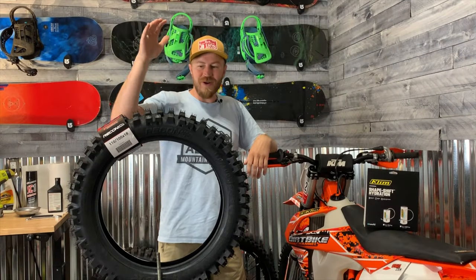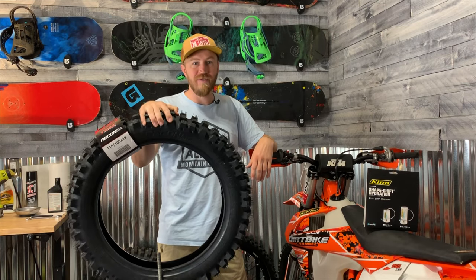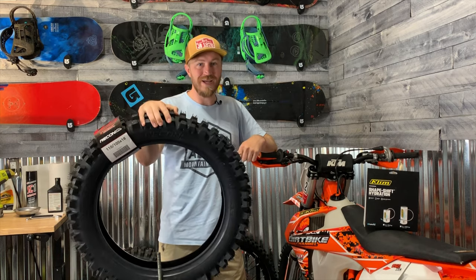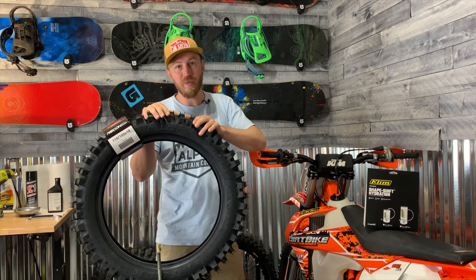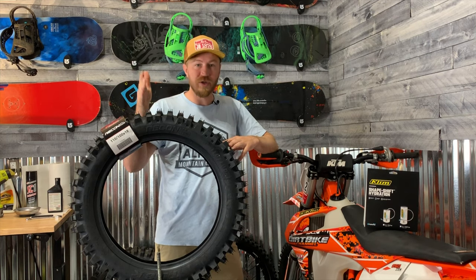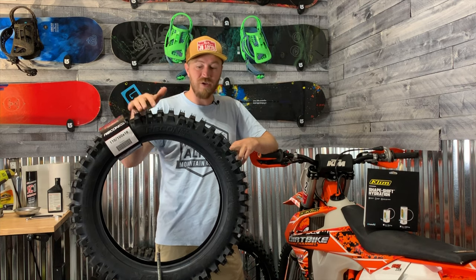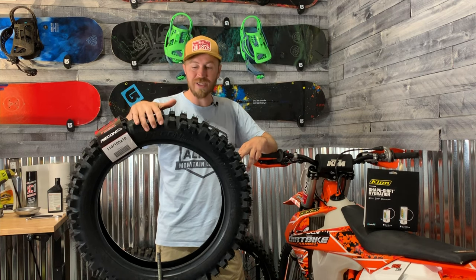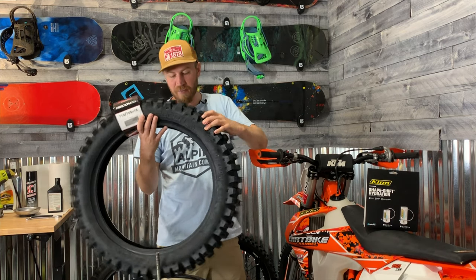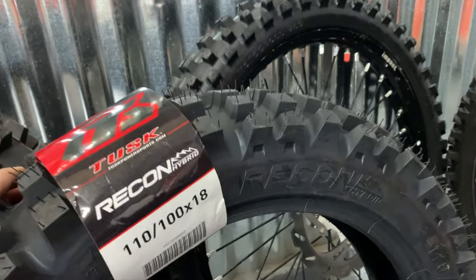Welcome back everyone, really excited today. We got this brand new tire from a company that you've probably heard of. Rocky Mountain ATV has their own brand, Tusk products, for those that didn't know, and they build their own dirt bike parts, their own UTV parts. Well Tusk has also come out with this brand new Tusk Rincon Hybrid Dirt Bike Tire — Rocky Mountain has entered into the game with the dirt biking world, and they've jumped right into the hybrid scene.